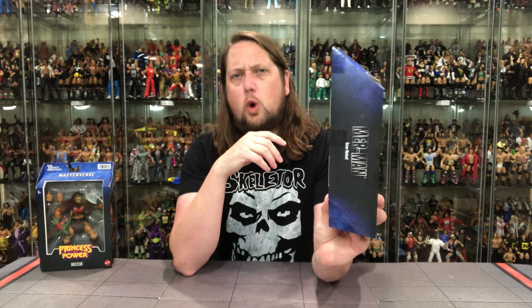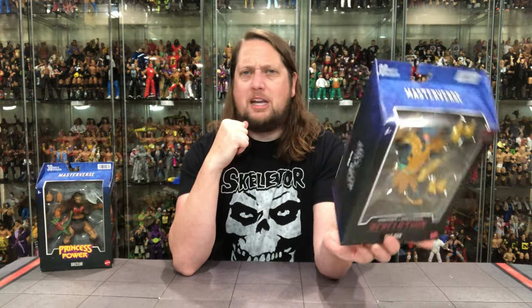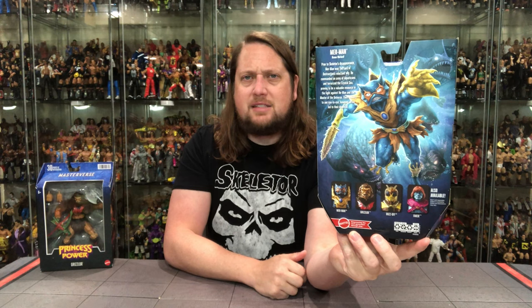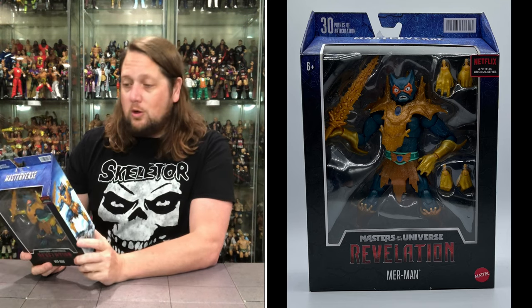We got the Ocean Warlord Merman on the side. There's Merman looking very regal, he's angry at that sea. There's old Merman on the back, and we got the Cross-sell - we're unboxing all these on the channel so stay tuned for those other unboxings. Got a little blurb there for Merman, let's see what it says - let's see what Merman's up to today, the old Ocean Warlord.